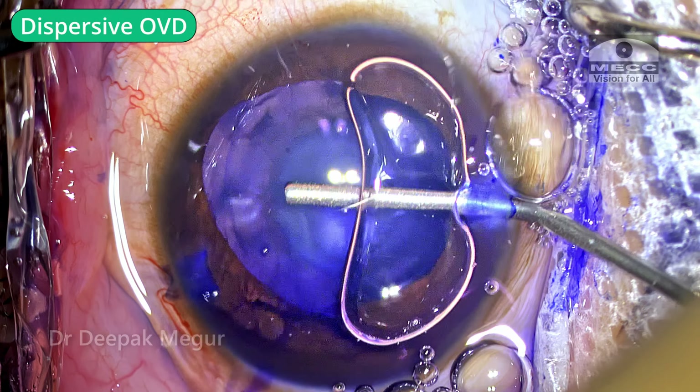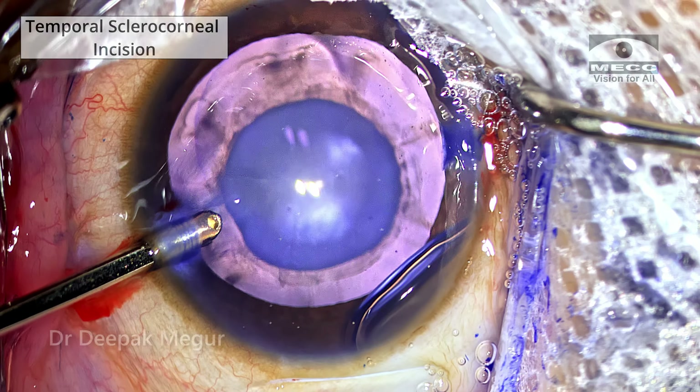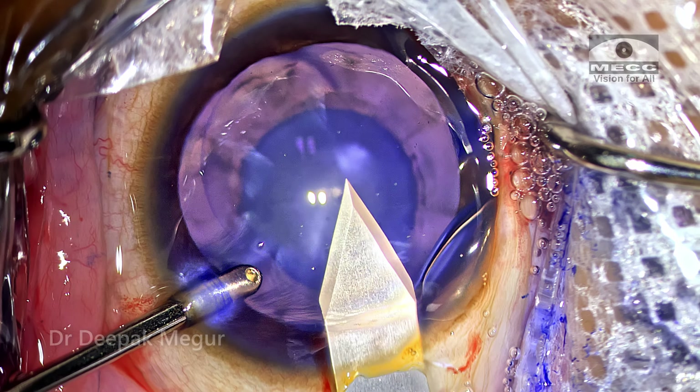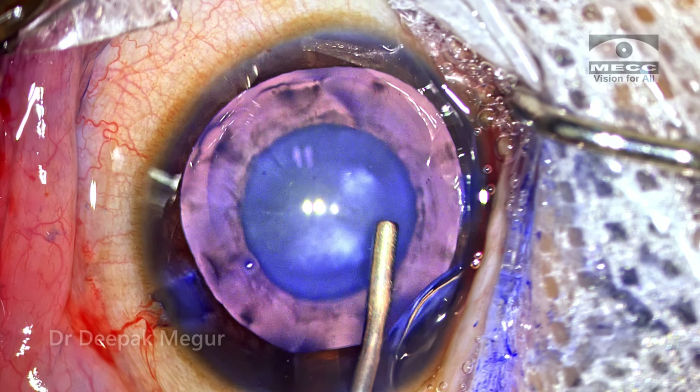The eye is filled with dispersive OVD. I'm consciously making a sclerocorneal incision so that it heals much faster and also seals well, because in these children the tissue is quite elastic and closing the incisions can be an issue sometimes.